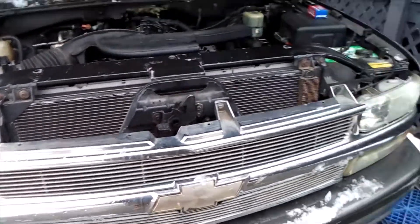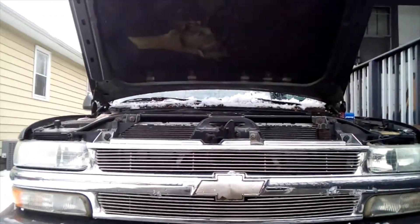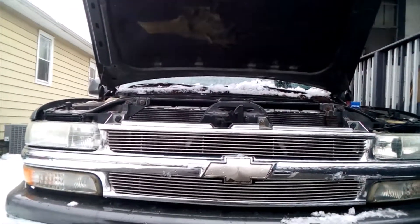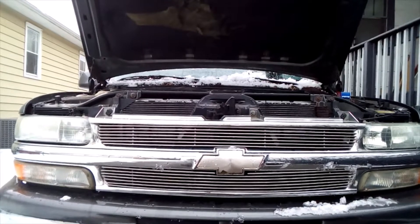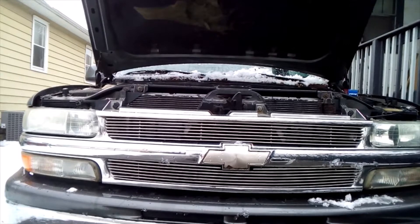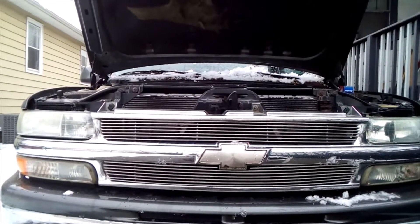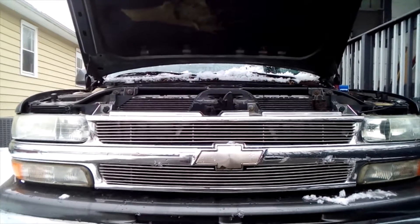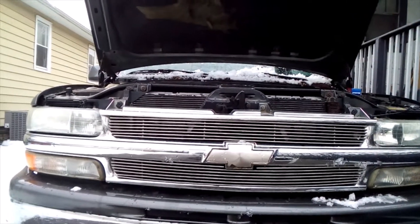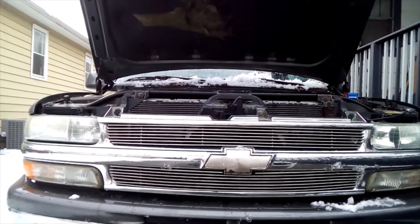First let me give you some back history on this truck. My buddy bought it about two or three months ago from a guy — truck had a bad transmission. My buddy was cool with it, so he had the trans rebuilt. Week later he gives it to a guy to do a tune-up. Long story short, he didn't hear from the guy for two weeks, and when he finally did contact him, the guy told him his engine was locked up and he needed a new engine.